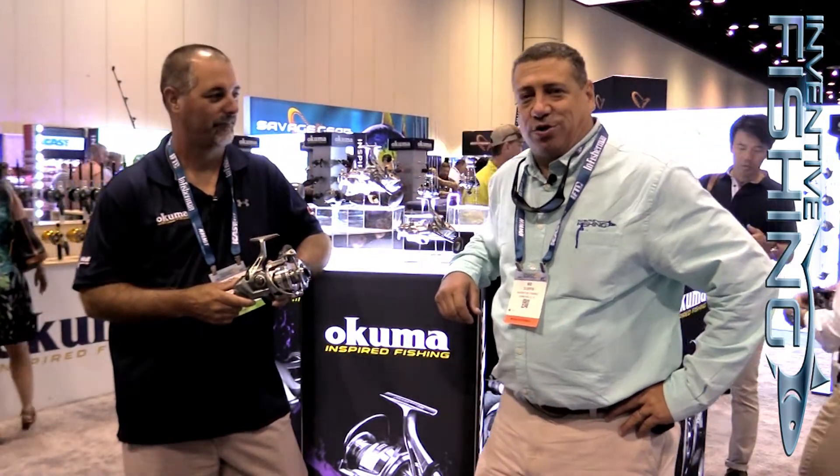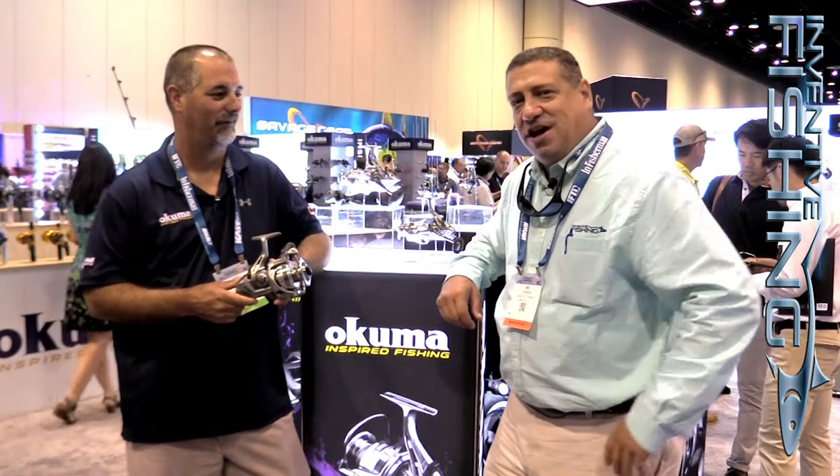Hey guys, Sid Dobrin here, Inventa Fishing. We are at ICAST 2017 in Orlando, Florida. We're here at the Okuma booth with my good friend John Bretza. He's going to tell us about a new spinning reel coming out from Okuma.